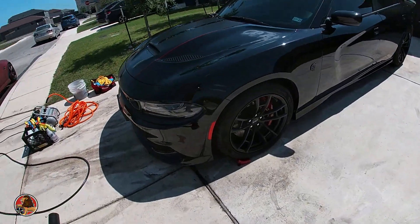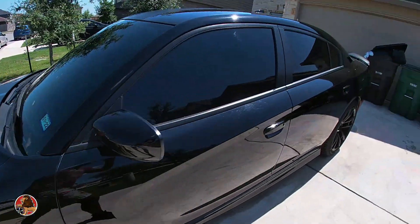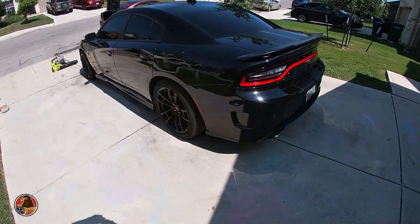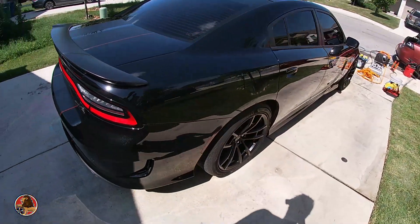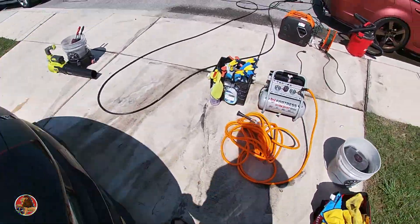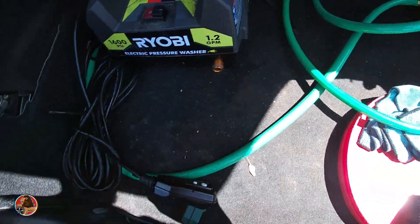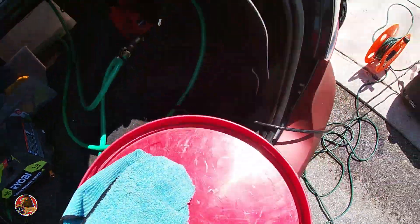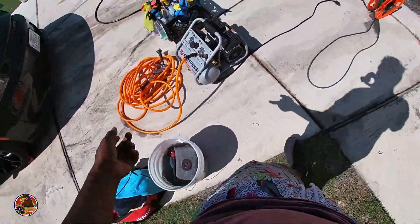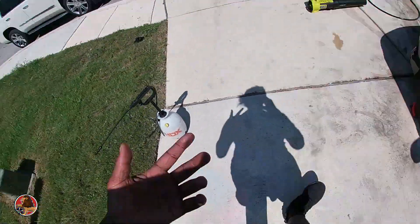Finished with it - it took me longer to do the damn brakes than anything, but everything is good, this side is good, no jams. Now all I got to do is pack up. Packing up is going to be the thing, so I got to put everything back. Empty the buckets out, throw the buckets on the street, let the air out of this thing, make sure it doesn't squirt in my car, and put everything back on the side and we're good.